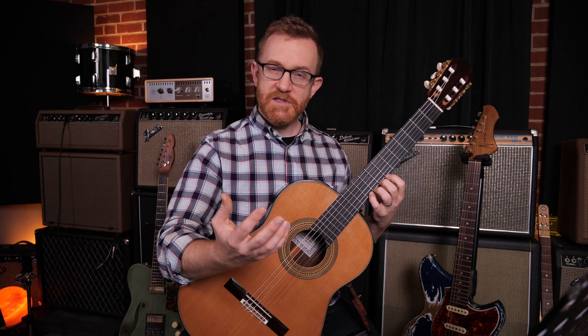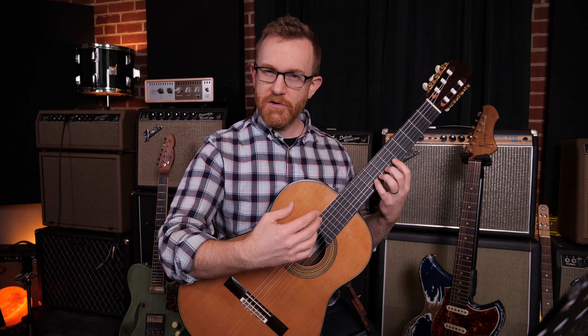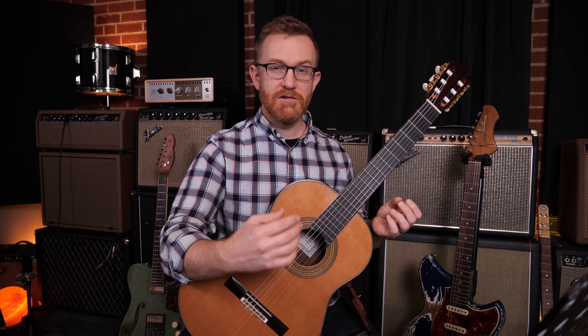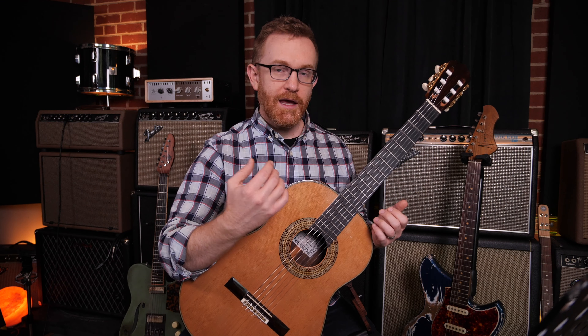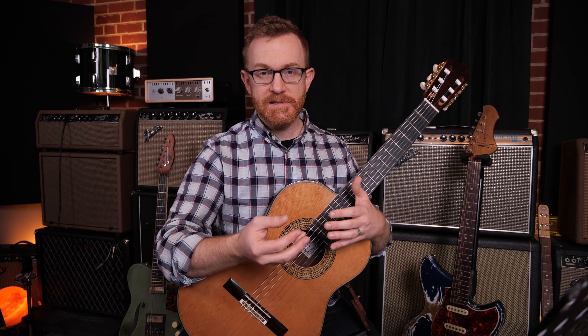Some guitarists get them, some don't. Typically acoustic guitar players — people who have to push a little harder down on a steel string — tend to develop calluses, while a classical guitarist or an electric guitarist may not.